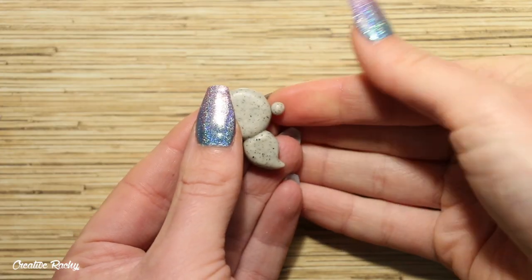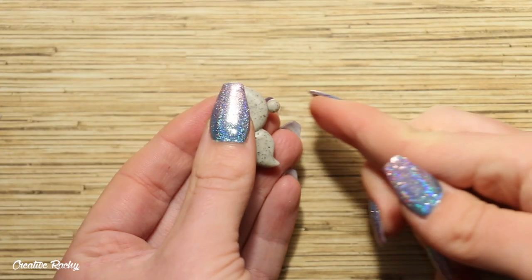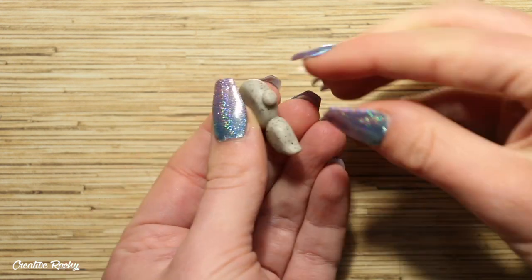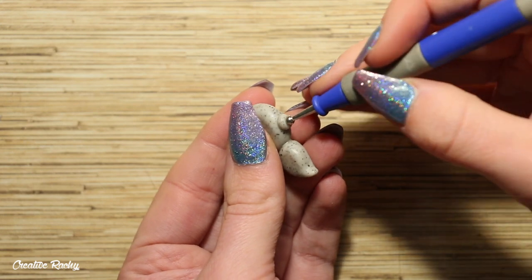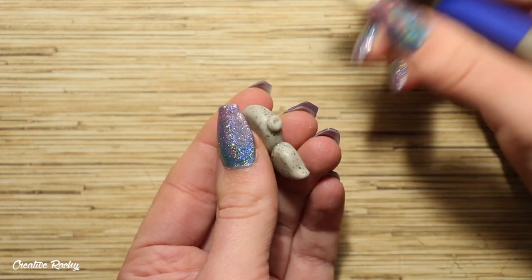Now we can start moving on to the details, beginning with the snout. Take a small ball of the body colour and position this onto the side of the face and pat it down. Then you can use a ball tool to add a slight indent.